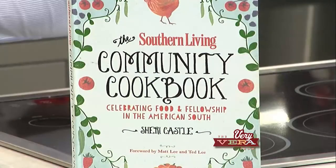Hey everybody, I'm Vera Stewart and welcome to The Very Vera Show. Merry Christmas and we are all about it tonight. I have a very special guest all the way from Chapel Hill, and y'all this isn't her first time on The Very Vera Show — Sherry Castle. Sherry, welcome. I'm so glad you could clear your calendar to be with us. When she was here before, she was talking about this book she was working on, and here it is, hot off the press. That's right, it came out in October — The Southern Living Community Cookbook.